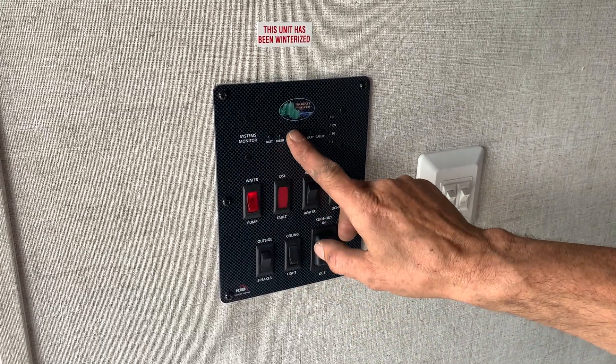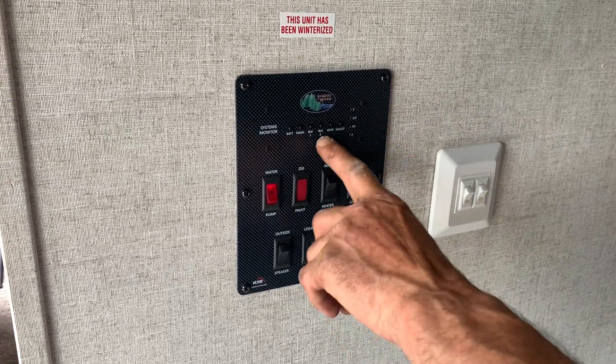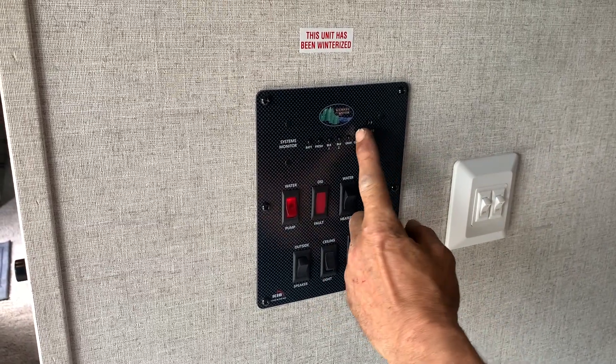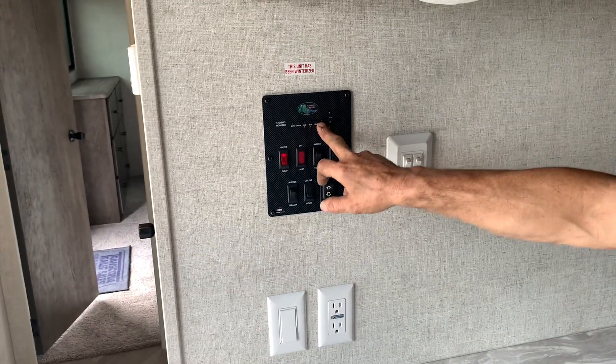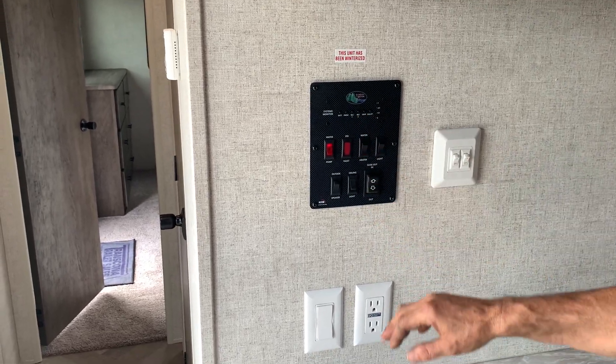Fresh tank: empty. Black tank: empty — I think black two is a dud on here. Gray: empty. Galley: empty. It only has a gray and a black. It doesn't have the gray galley and black two — those are options not included.